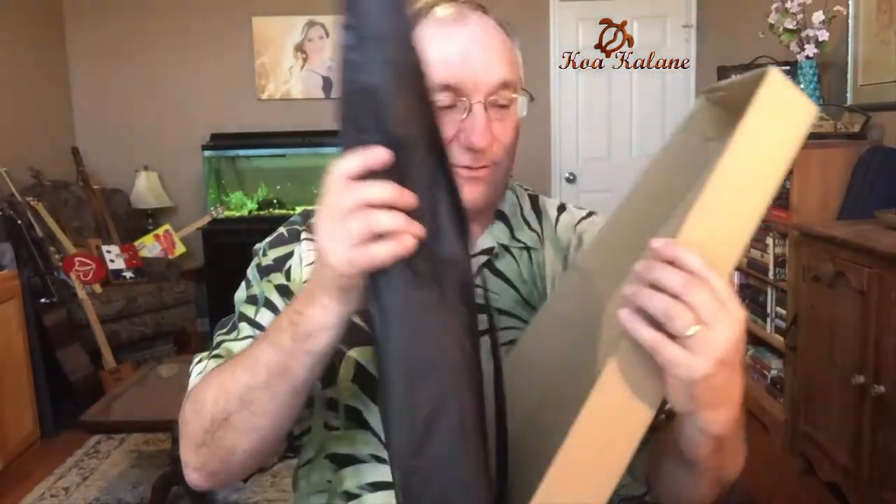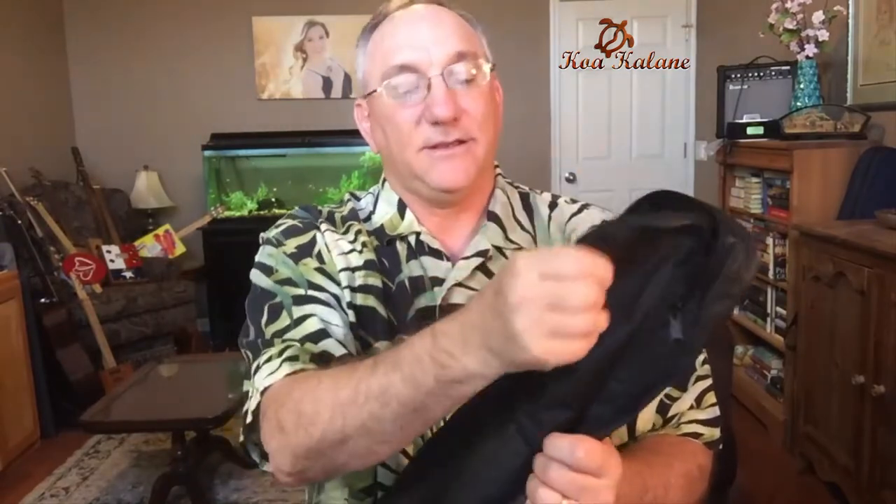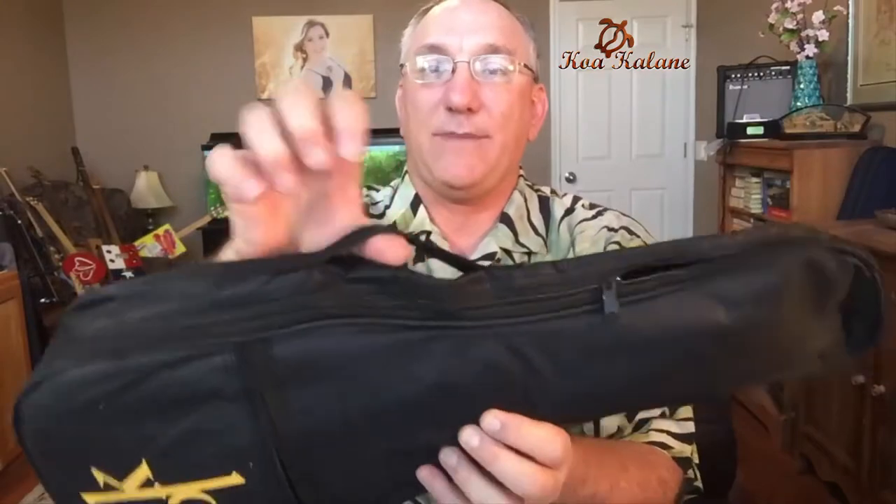You can see here that the instrument comes in a gig bag with the Koa Kalani logo silkscreened onto the bag, and it looks like it has a basic zippered bag. It does not look like it is a padded bag — actually, it is padded. Also, this bag has one shoulder strap.